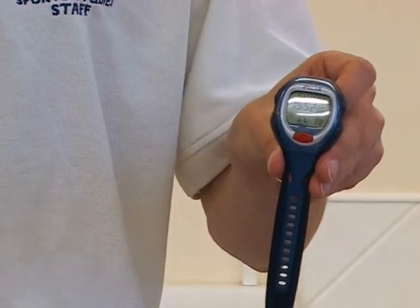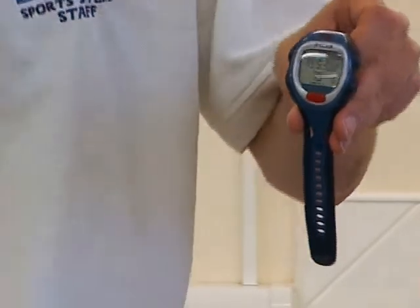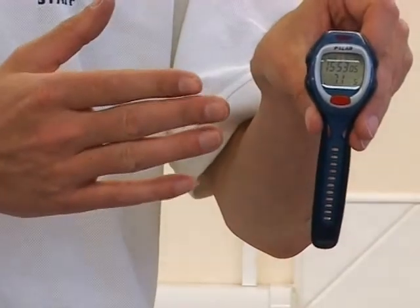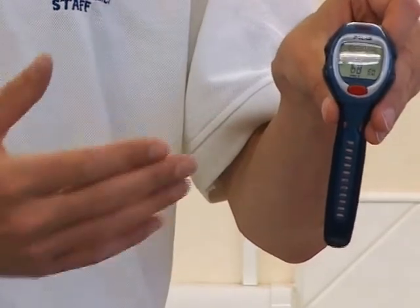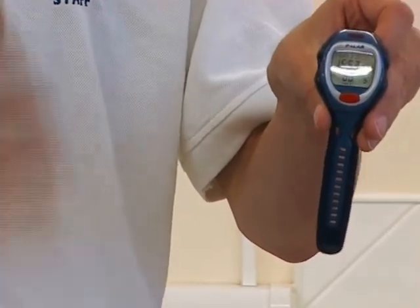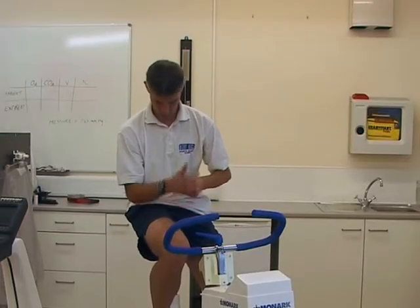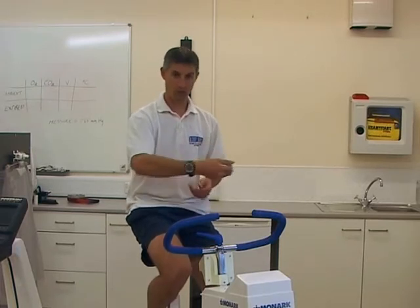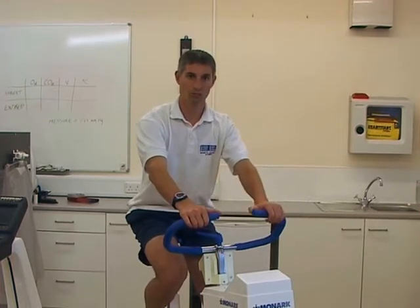This figure is the amount of times per minute your heart is beating. So in this case, we can see it's 74. Once it picks up a signal, it's usually quite reliable. Sometimes you have difficulties getting that signal in the first place. So now we have a signal, I'm going to attach the watch to my wrist. I'm free to exercise on the bike whilst the watch is measuring my heart rate.